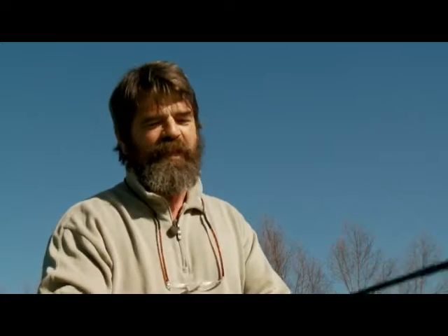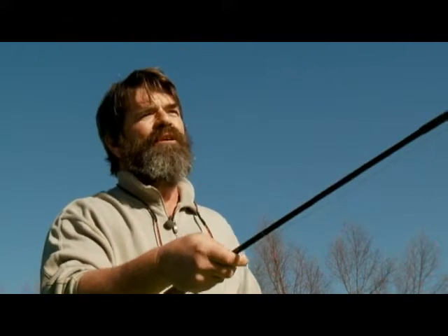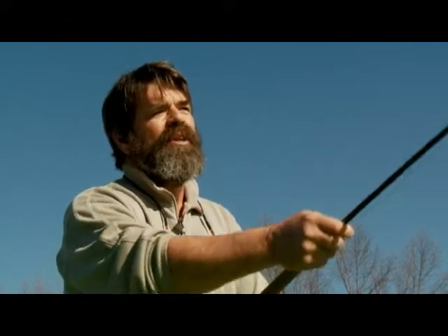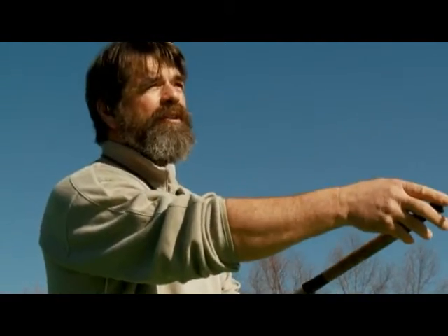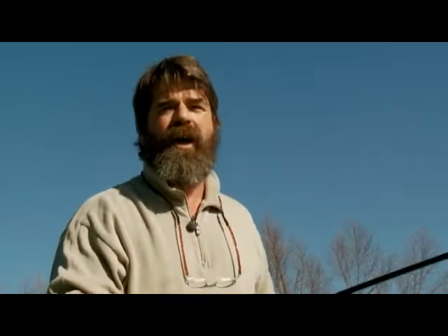You can take spey casting to any level you want, and there are a lot of people that start in the first 10 minutes and they're hooking steelhead with this two-handed rod. The more you use it, the better and better you get. Pretty soon you can use one of these in any kind of wind. A lot of you guys out there with a single-handed rod have difficulty casting in the wind.